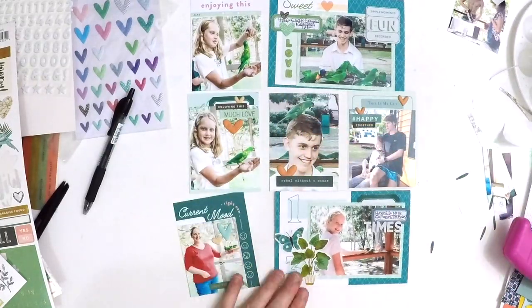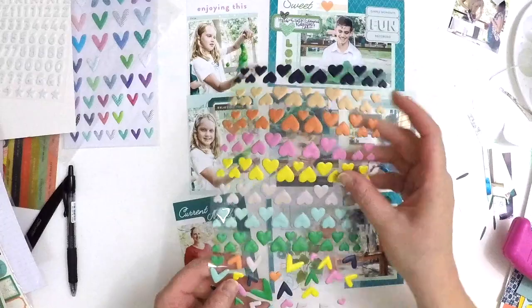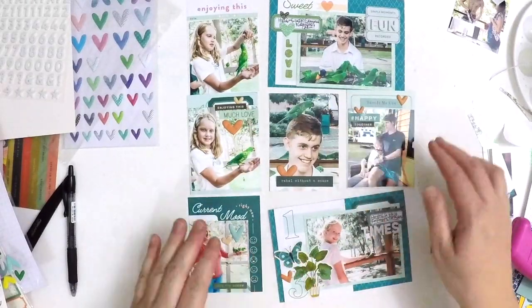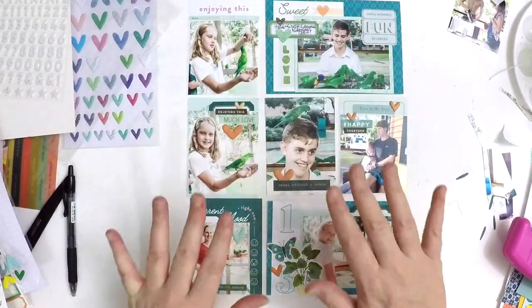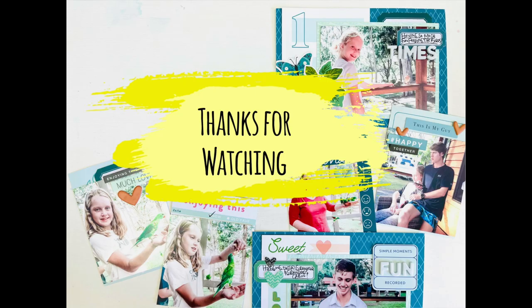I hope my layout has inspired you to try a colour-theme style Project Life spread. If you're new to my channel, a big welcome — I don't do too much Project Life but if you like my scrapbooking style, check out my other videos. Please like this video, become a subscriber, and share it with your friends — that really helps my channel. Happy scrapping, take care, bye!